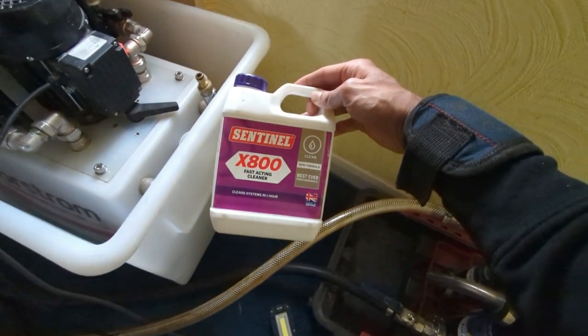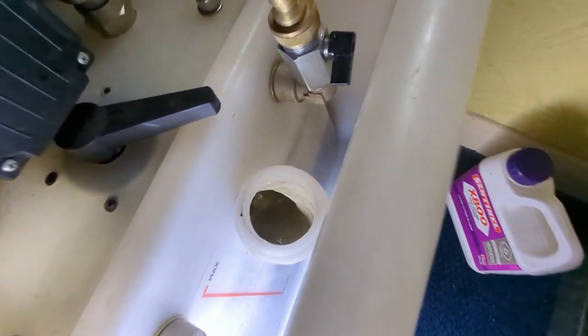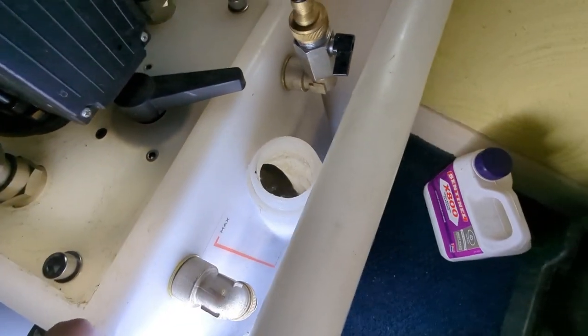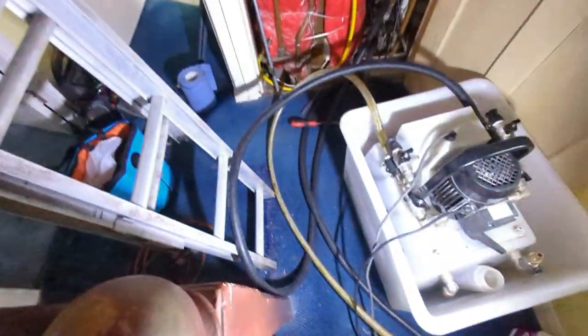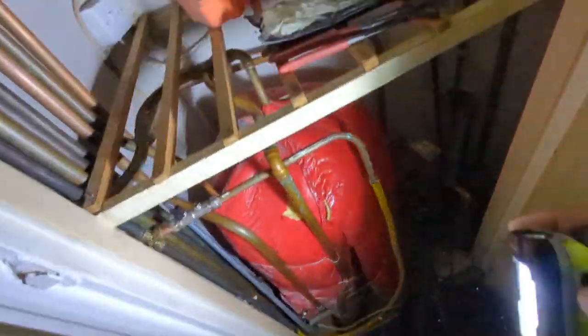The machine's running, the magnet's in, and I've got a bit of X800 in there. The water quality at the moment isn't looking too bad, but it's only just started circulating, so we're going to let it circulate for an hour and then start isolating the radiators.